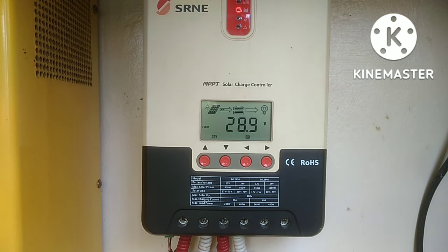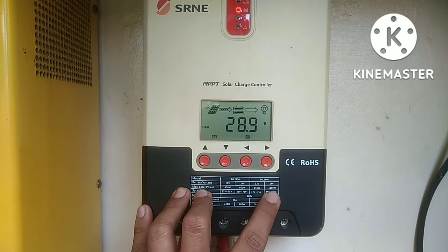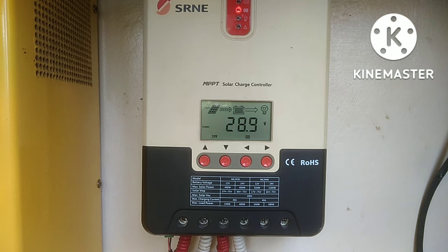Ganito kasi yan guys: kunwari sa iyong setup na solar sa inyong bahay, naubos mo na yung panel, sinagad mo na. Kunwari yung inverter mo ay 24 volts, tapos 40 amperes yung solar charge controller mo. Sa 24 volts, ang required maximum solar power ay aabot ng 1,100 watts. Hindi na kailangan lumagpas pa sa 1,100 watts na solar panel. Tapos, gusto mo pang magdagdag ng another 1,100 watts na solar panel — kaso hindi pwede sa isang solar charge controller.